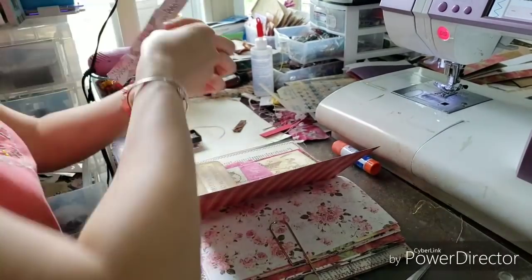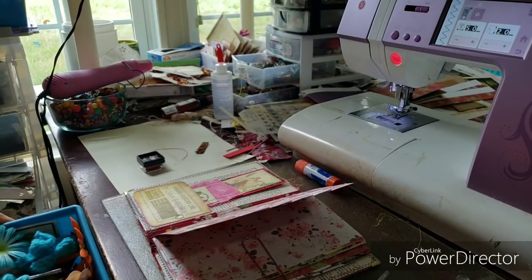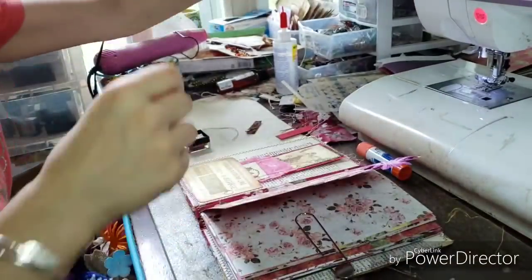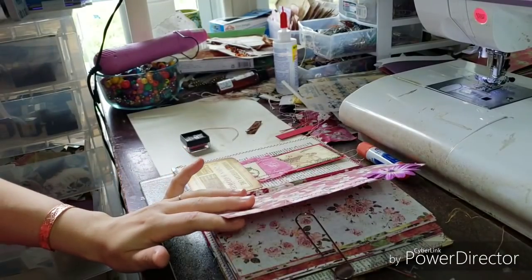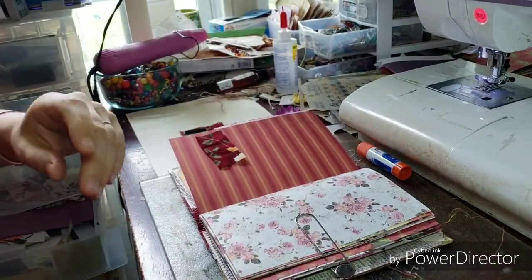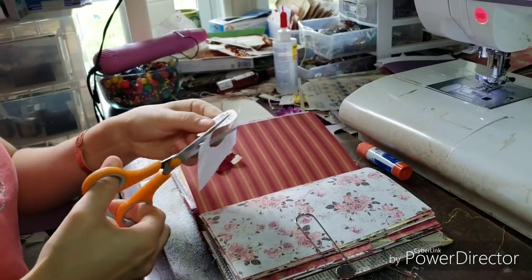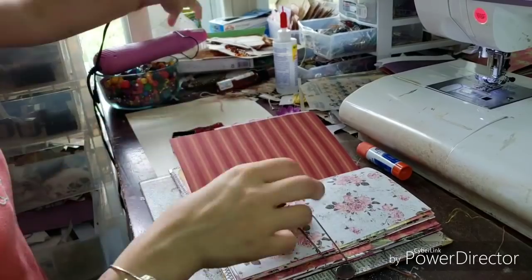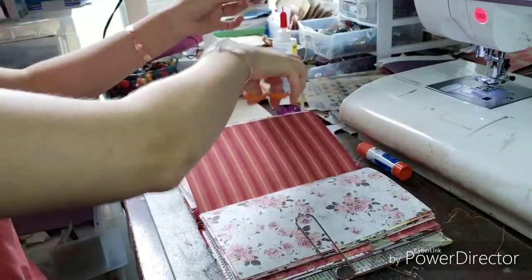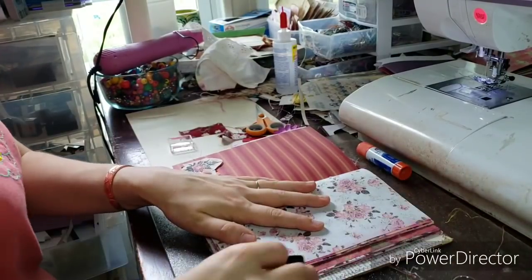I just took a really large clip and clipped the pages down because they kept popping up in my face while I was working — so that's just a tip and a trick. There are lots of burgundies and pinks in this, so pretty. The ink I'm using throughout is just a Stamp Abilities pink ink — dark pink or something exciting like that. And the fabric I used for the inside spine, I also made a couple of fabric ribbon embellishments throughout the book just to make it a match.